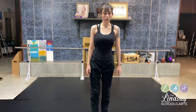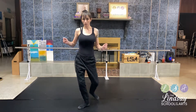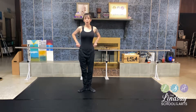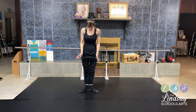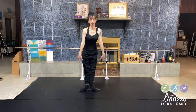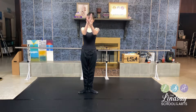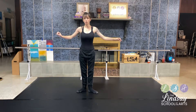You're going to start in first position. Your feet are turned out and they make like a little wide — not too wide. You don't want to go like this and kill your legs. You just want to turn out comfortably. So you're going to start in first position.